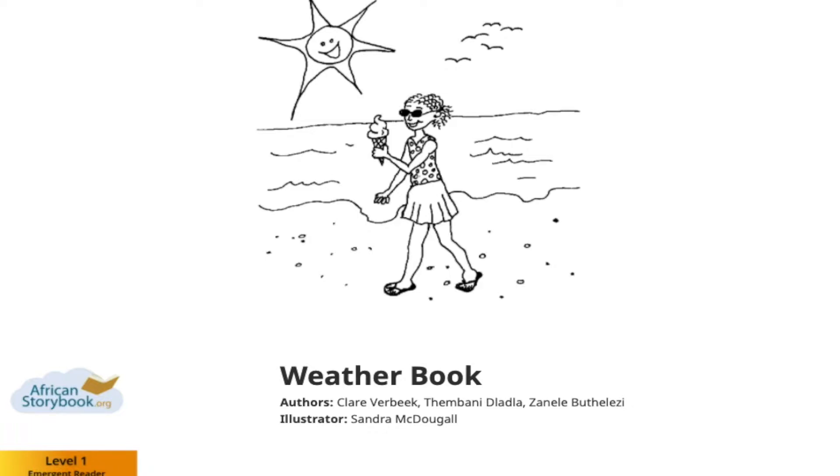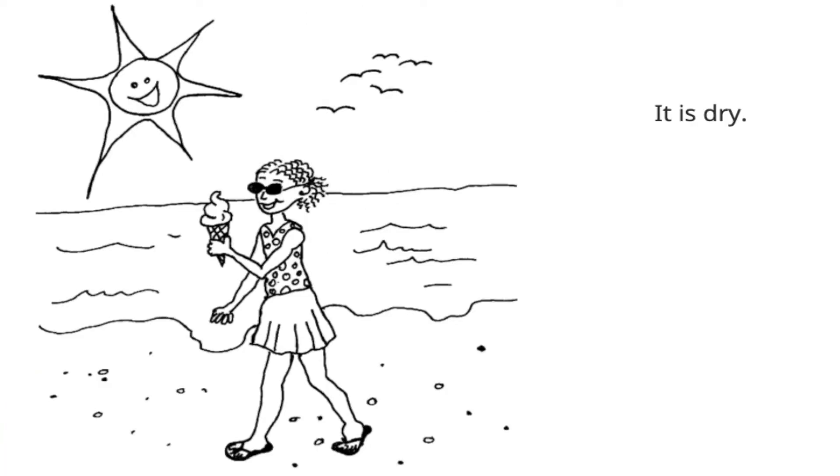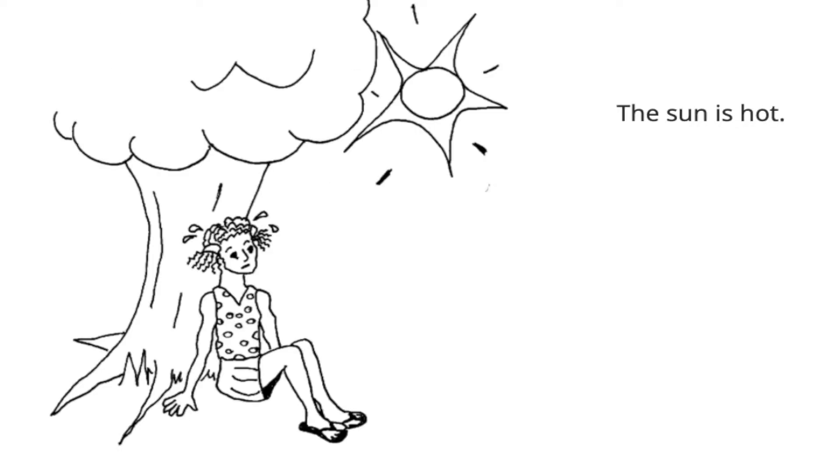Let's have a read together. It is dry. Can you see the sun in the sky? How many birds can you see flying? I wonder what your favourite flavour of ice cream is. The sun is hot.